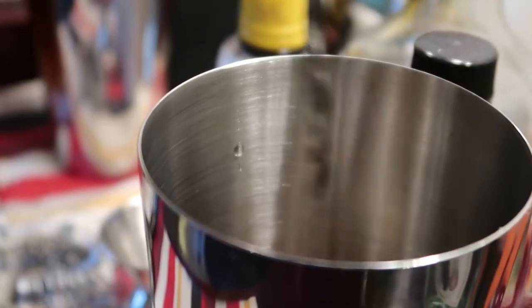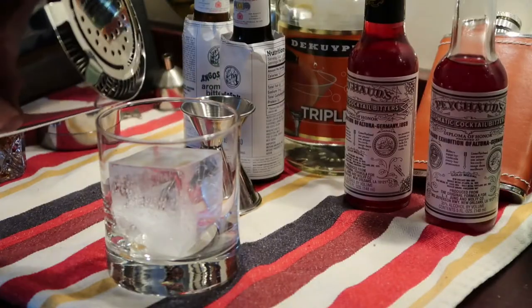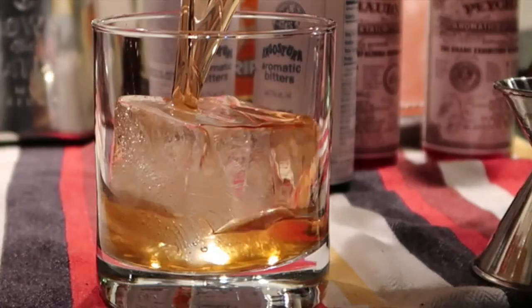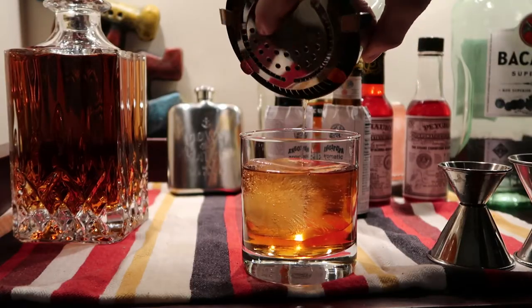I give the mixture a quick stir to mix all the goodness together and already the smell is incredible. From here, it's a simple matter of straining that goodness into a waiting rocks glass. A lot of people will add some form of citrus at this point, such as an orange peel, but it's completely up to you. Since I don't typically keep oranges in my kitchen, I'm not going to use them in this case. And there you have it folks, my take on this American classic, the Old Fashioned.